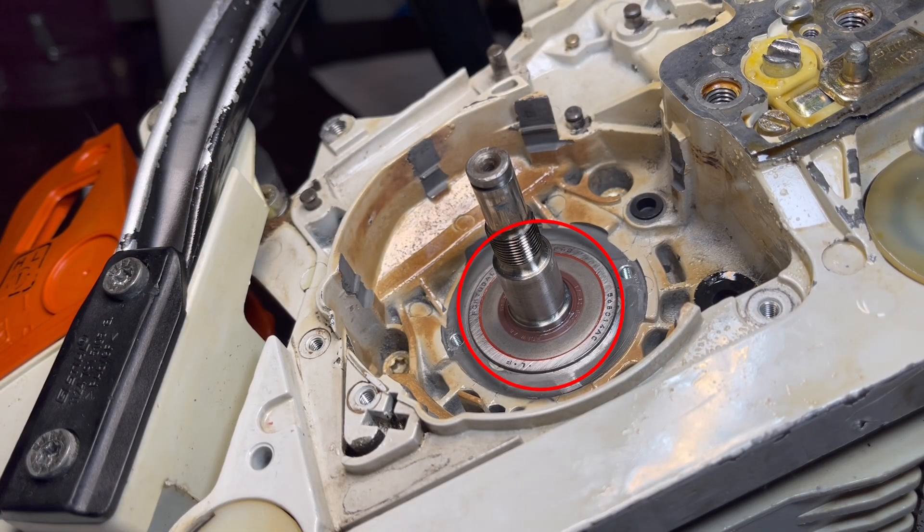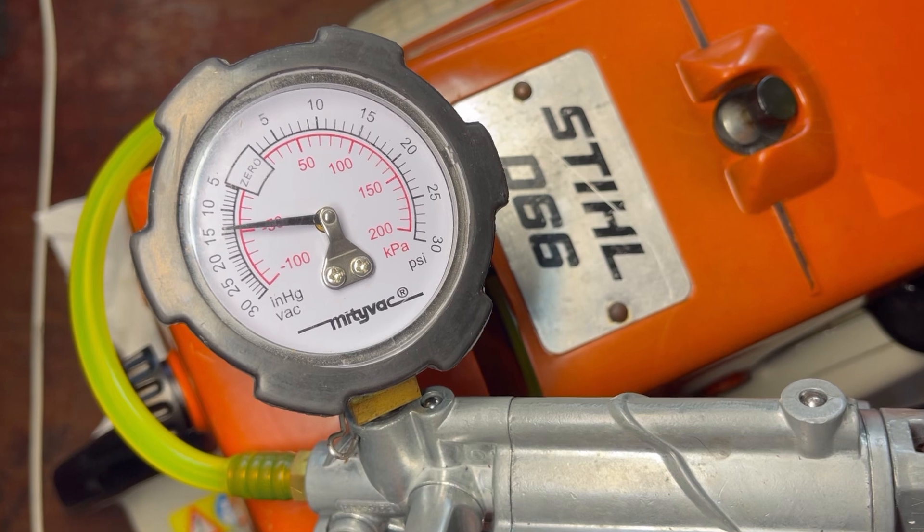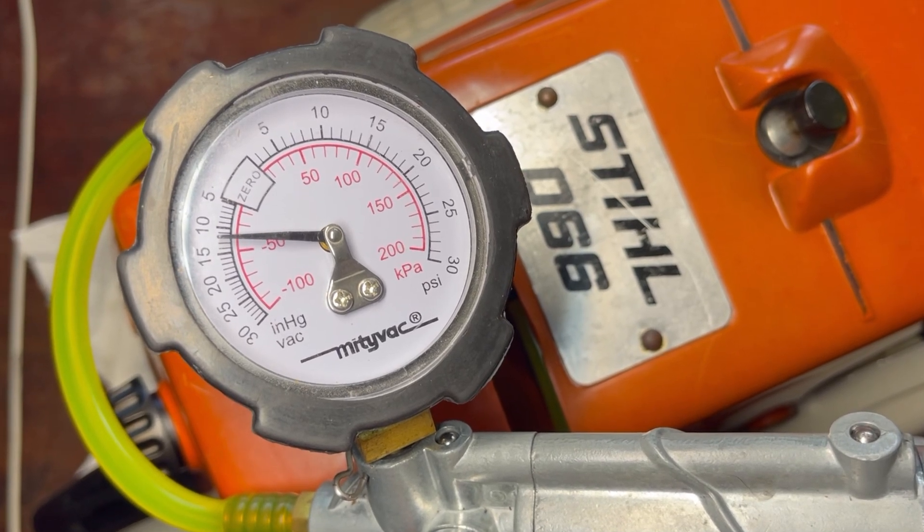On either side of a crankcase you'll have an oil seal, and this oil seal bridges the gap between the crankshaft and the cases themselves, making an airtight seal. It's very common that over time they wear out and require replacement. The correct way to test whether the oil seal is failing is called a vacuum test. If it fails and lets air inside the crankcase, you simply pull them out and put new oil seals back in.